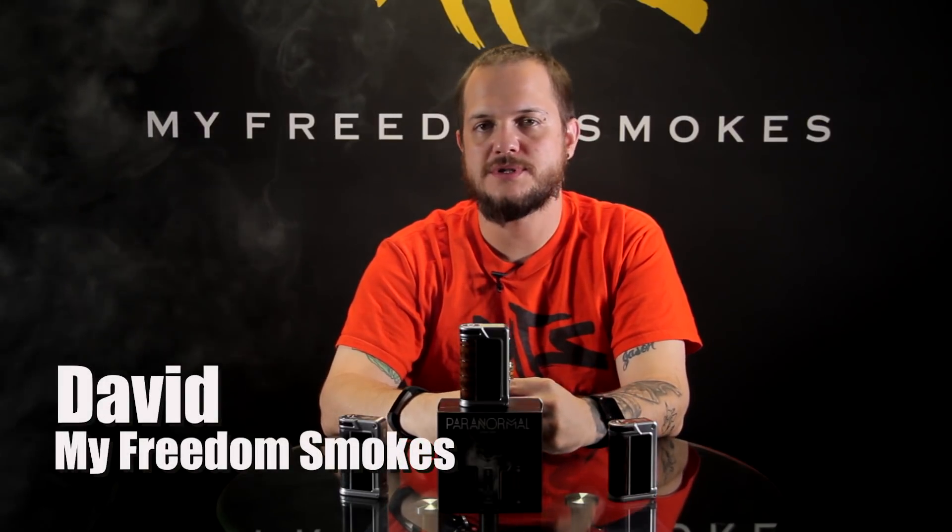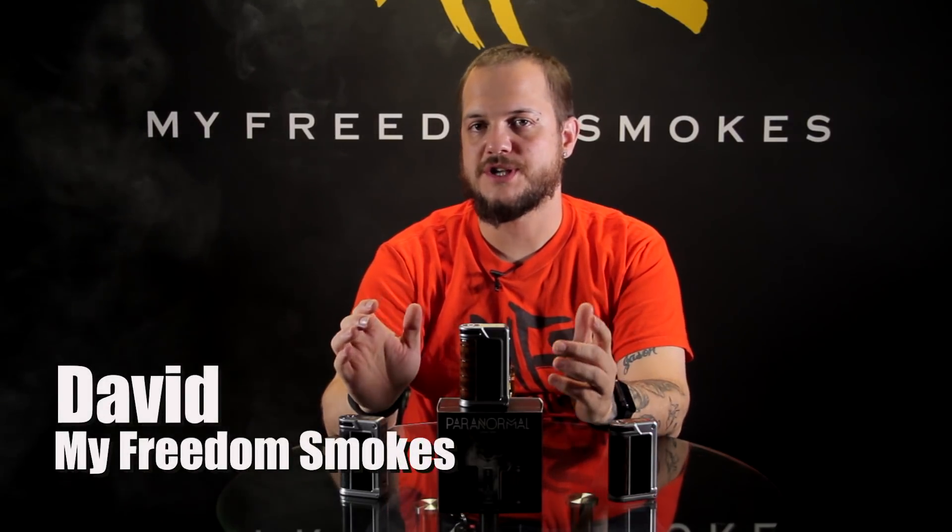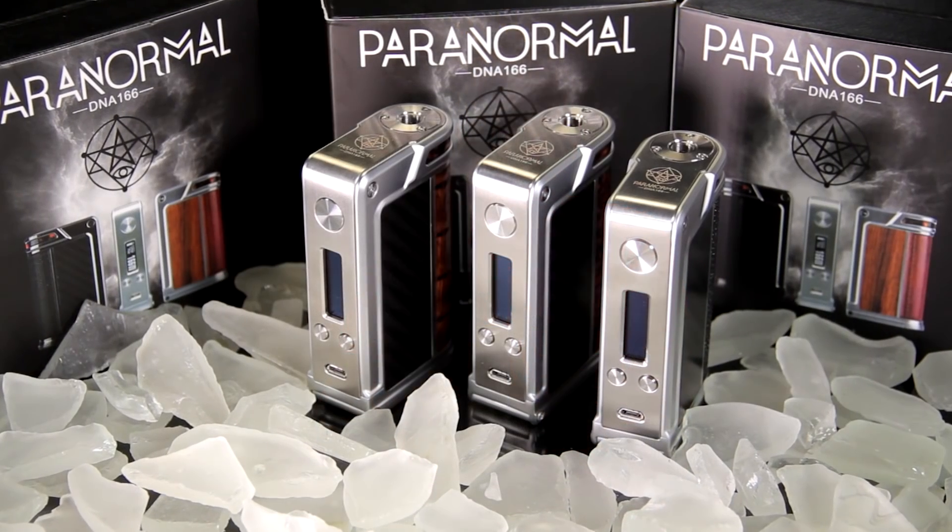Hey guys, it's Dave of My Freedom Smokes. Today I'm here to talk to you about a new item we just got in from Lost Vape — it's the Paranormal DNA 166.